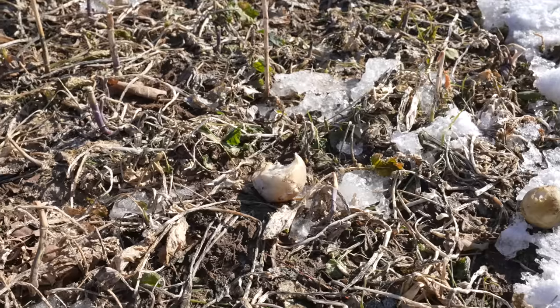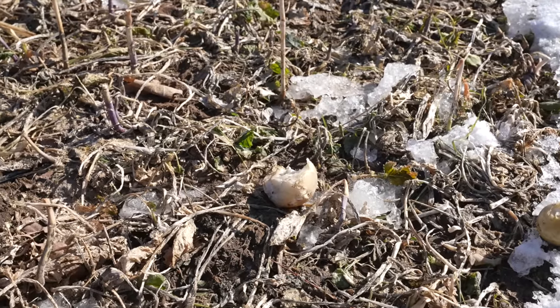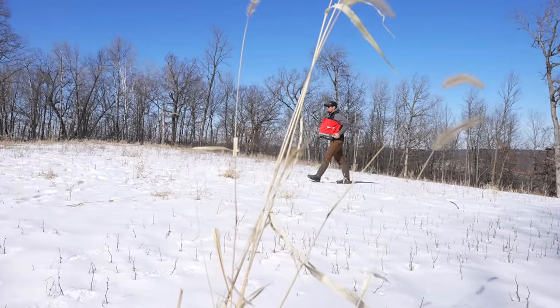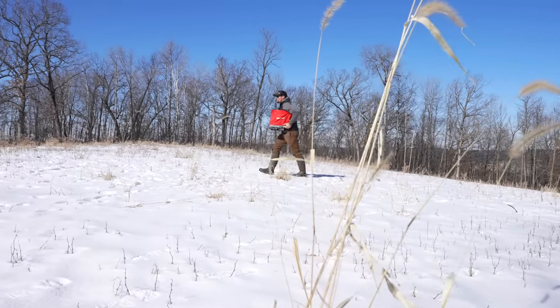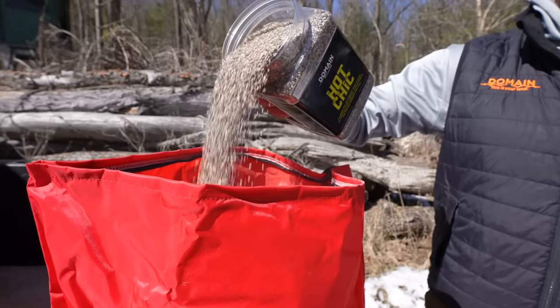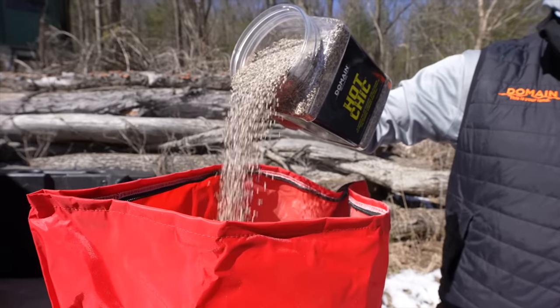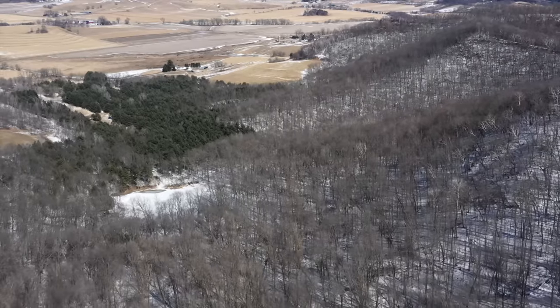If you have to go in and till, you're going to unearth new weed seeds. So if you can get into last year's brassica plot and frost seed it, you're going to let nature drive those seeds down versus introducing a tiller. Also, there's no risk of burying your tiny seeds, which is another reason plots fail — especially clover seeds. There are a lot of good reasons to do it, provided the timing is right, the product you're using is correct, cold season perennials, and the application is in the right area.